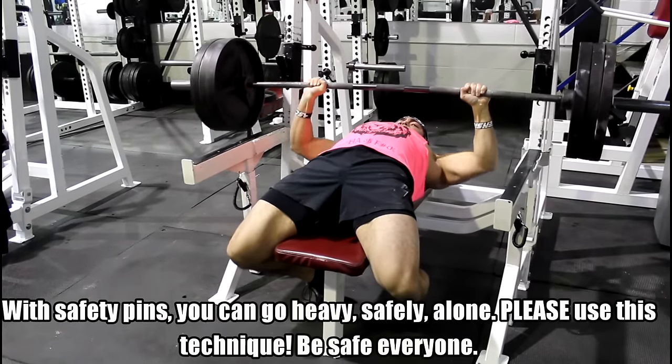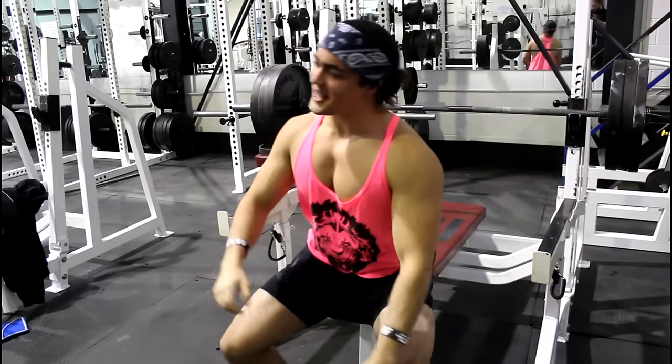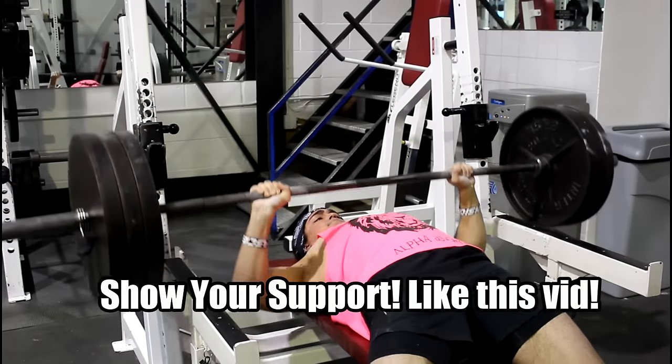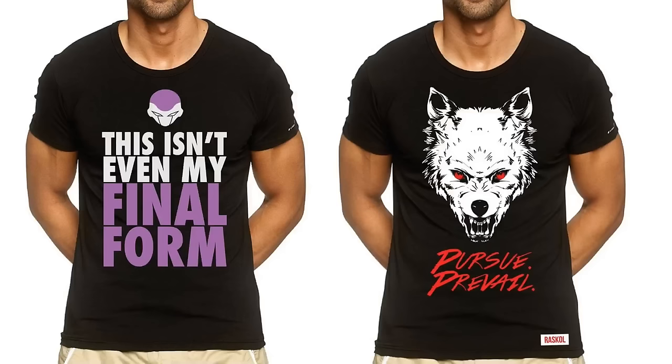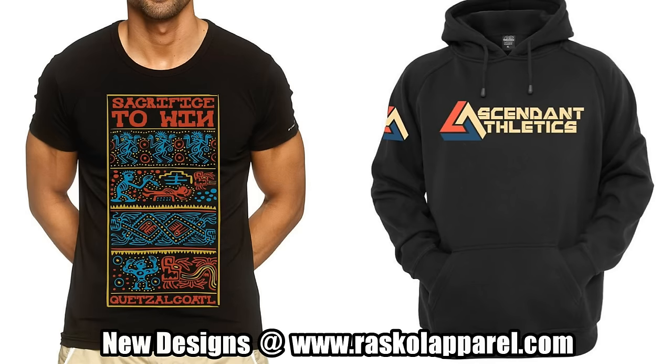You're fine. So this is me doing it with proper form with the pins. Thank you for watching - this is how you bench press safely alone. If you liked the video, make sure to like the video, and I'll be seeing all you guys in that next video. Stay safe. Stay strong. Peace. Lastly, everybody's been asking - this isn't even my final form - it's finally back in stock, it's guaranteed to sell out. Check out the website. Pursue Prevail, a new badass Lone Wolf design, and my favorite, another new one - Sacrifice to Win.